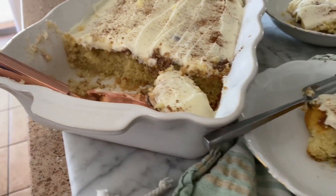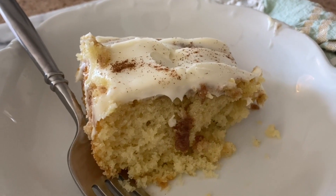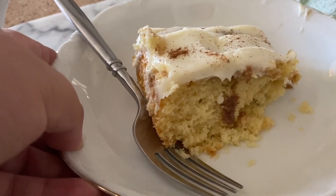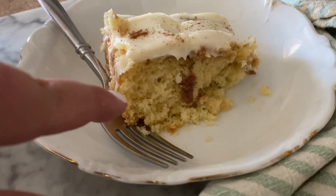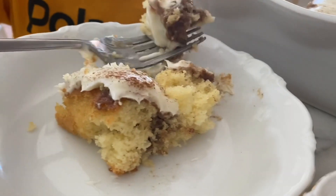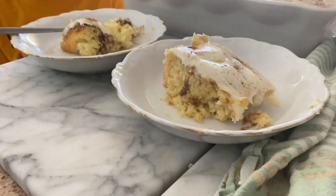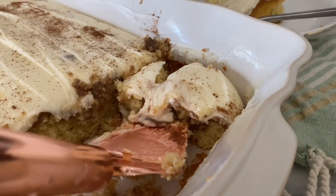Here's how the yummy cinnamon roll poke cake turned out — it's amazing! Oh my goodness, you guys. I love the combination of the cream cheese frosting and the vanilla cake with the cinnamon filling in the middle. It really does have all the flavors of a cinnamon roll, but with a super soft moist cake that I know your family is going to love. This is definitely a winner — give it a try and let us know what you think.